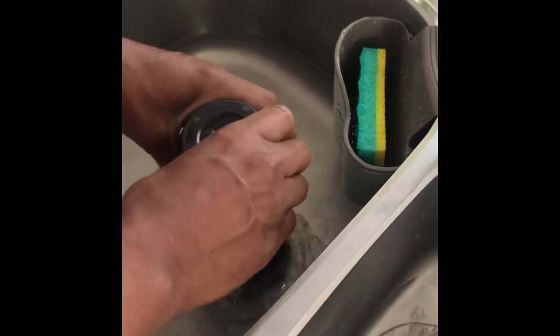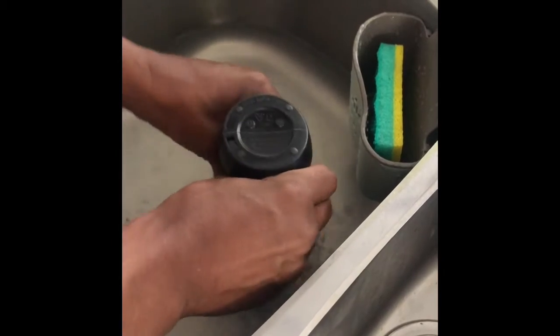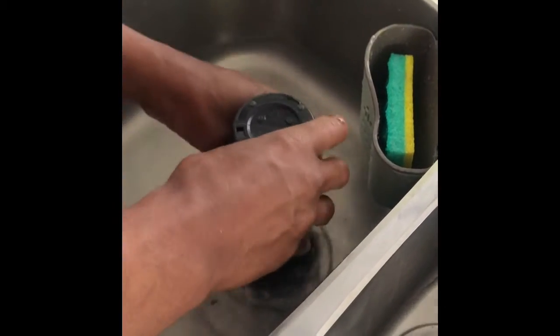Open it, place it in the opening of the sink and tuck the water in, let the water out. Do the other side as well, because a lot of people have two sides to their sinks — a small one and a big one. This is European style, of course.